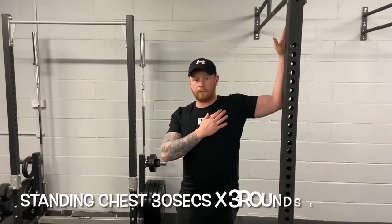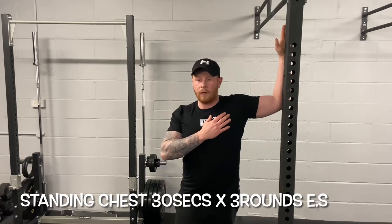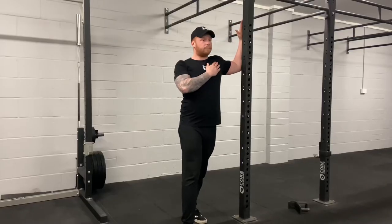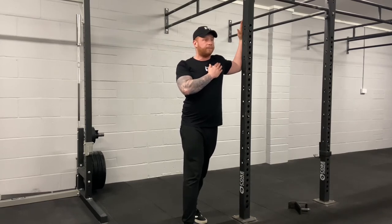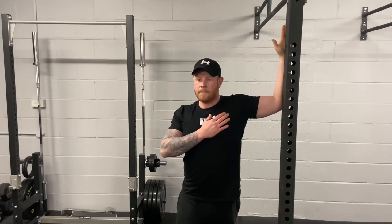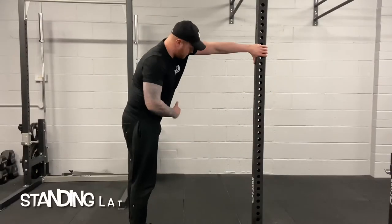Next is the standing chest stretch. For anyone coming from a bodybuilding background with a tight chest, this is great. Make sure your arm is at a 90-degree angle with one foot forward, then lean in to stretch the chest, with your forearm and elbow placed on a secure object like a door frame or rig. Hold for 30 seconds, relax, then go in again for another 30 seconds. Complete three rounds on each side.